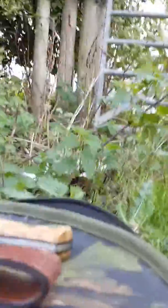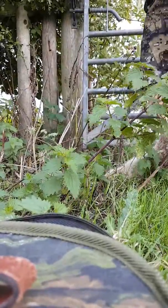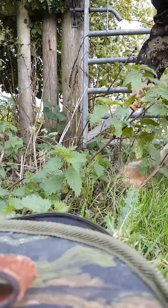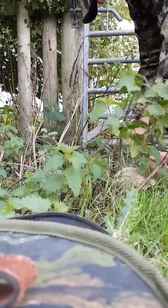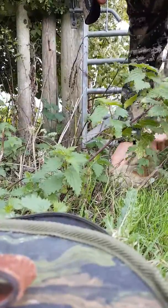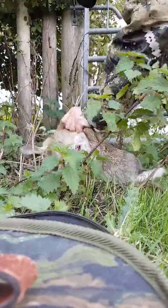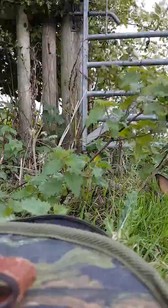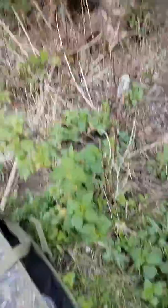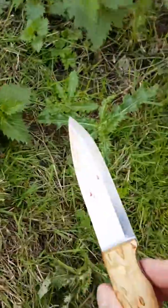I'm just going to get this rabbit upshot and see how this knife performs. Well, I've made really short work of that. No complaints with that.